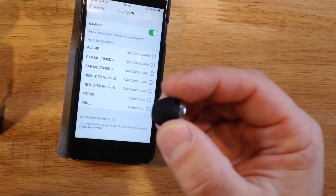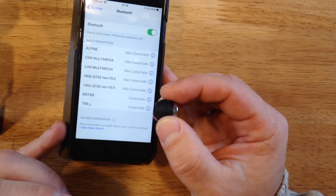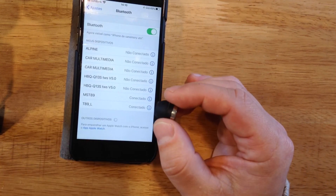Please check the manual — the instructions are in English. If you have any questions, please contact us and we will try to help. Thank you very much.